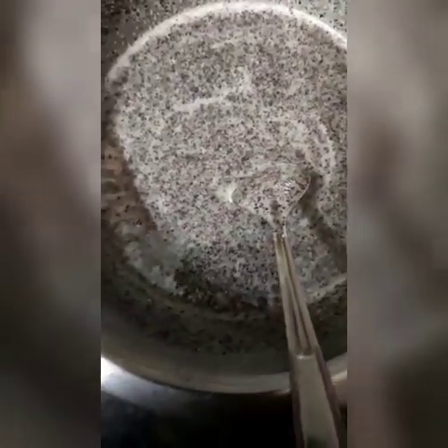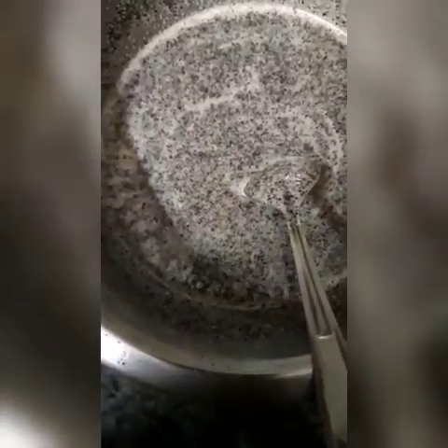Now before pouring this mixture into the cake tin, I have to preheat my pressure cooker for at least 10 minutes. I have put some salt at the bottom and a stand on which I will place the cake tin.